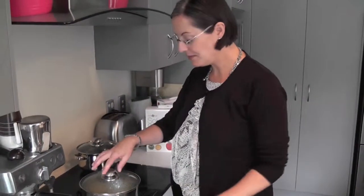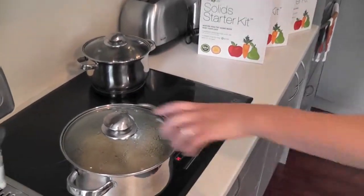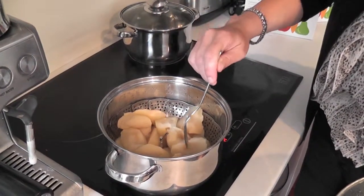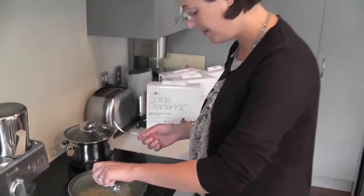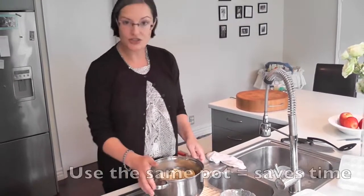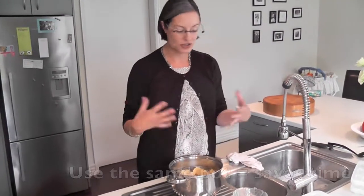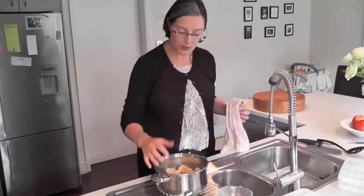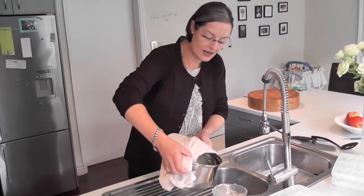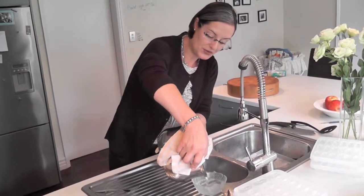Our apples have been steamed. Just make sure they're nice and soft — they don't have to be too soft, just a bit firm as long as you can puree them. We're going to use the same pot for pureeing just to save on dishes and save time. What we need to do is reserve some of this cooking water to use to get a nice consistency of our puree.